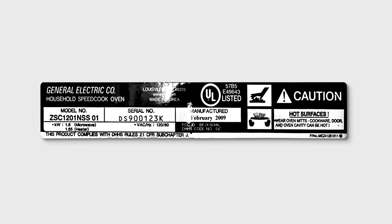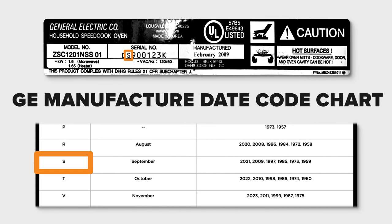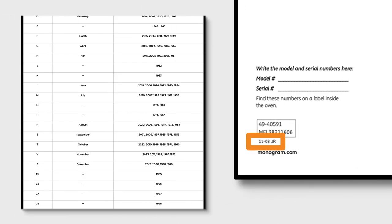Now let's run through a couple examples. This tag is from a GE microwave. The first character of the serial number is a D, meaning it was manufactured in February. The second character is an S, which indicates the appliance could have been manufactured in 2021, 2009, 1997, 1985, 1973, or 1959. The date listed in the owner's manual is 11-08. The closest year to 2008 in the chart is 2009, indicating the microwave was manufactured in February of 2009.